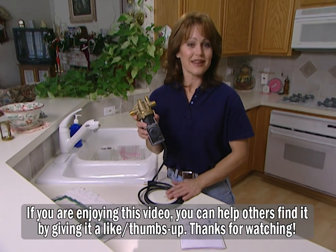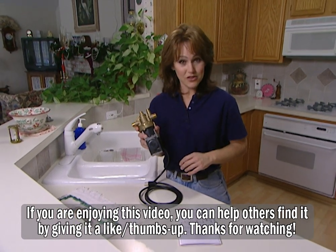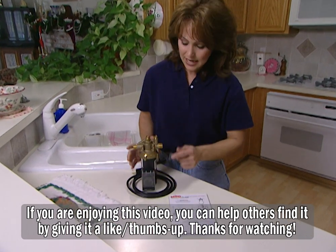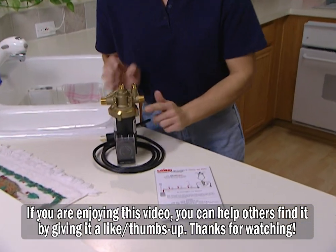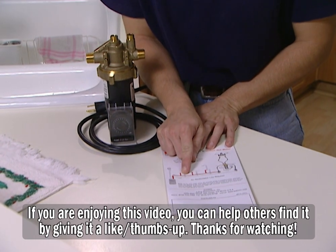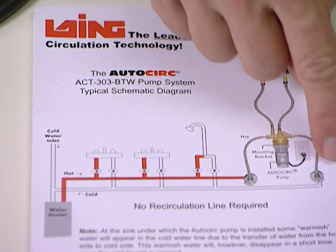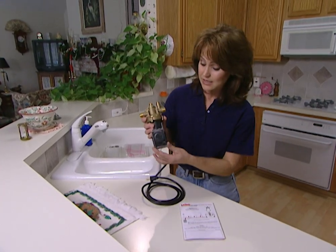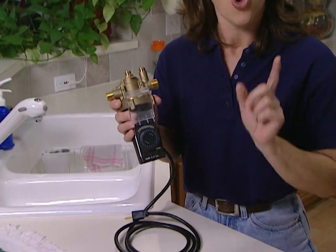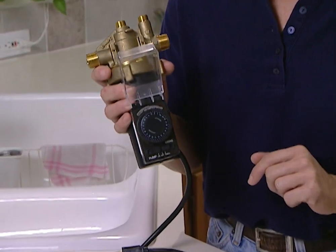This is the AutoCirc by Lange. This is a pump that will recirculate the water in the hot water supply line. Basically, the way this works is it has a thermostat inside the pump that will sense when the water temperature drops below 85 degrees. When that happens, the pump turns on and it recirculates the water back to the hot water heater. You can also use the built-in 24-hour timer if you want to, and set it to come on only during your highest periods of hot water usage.